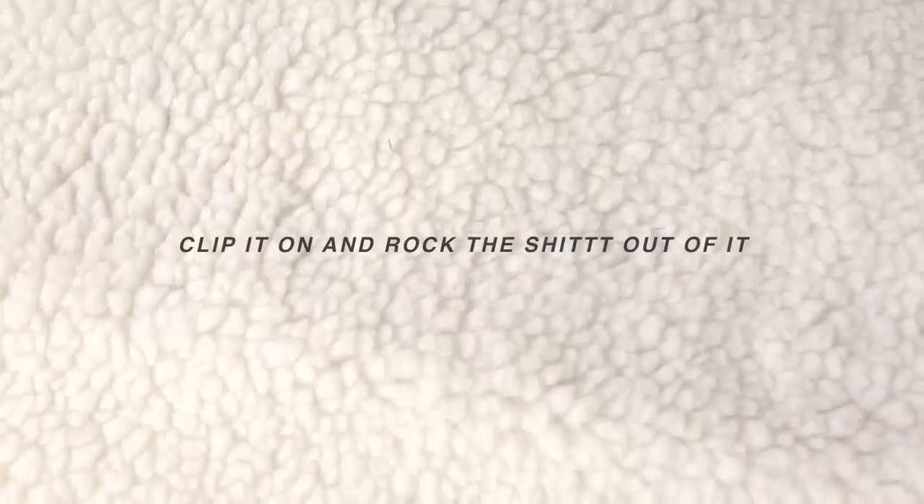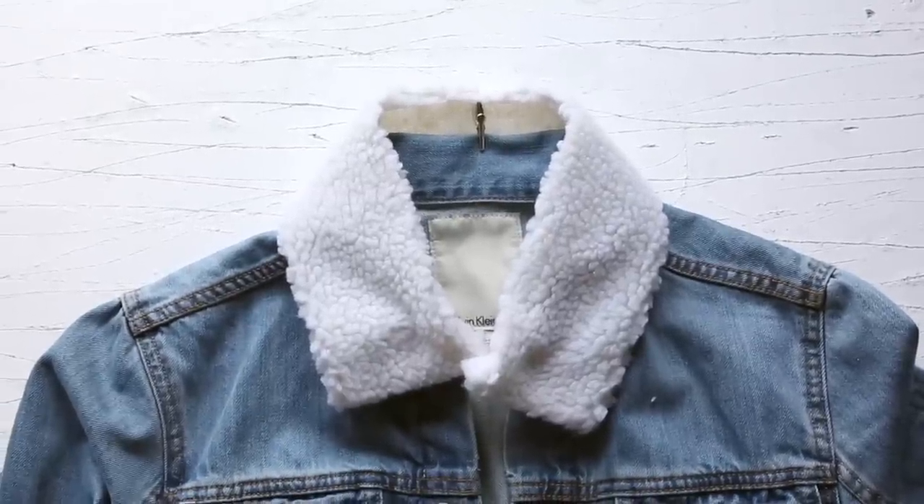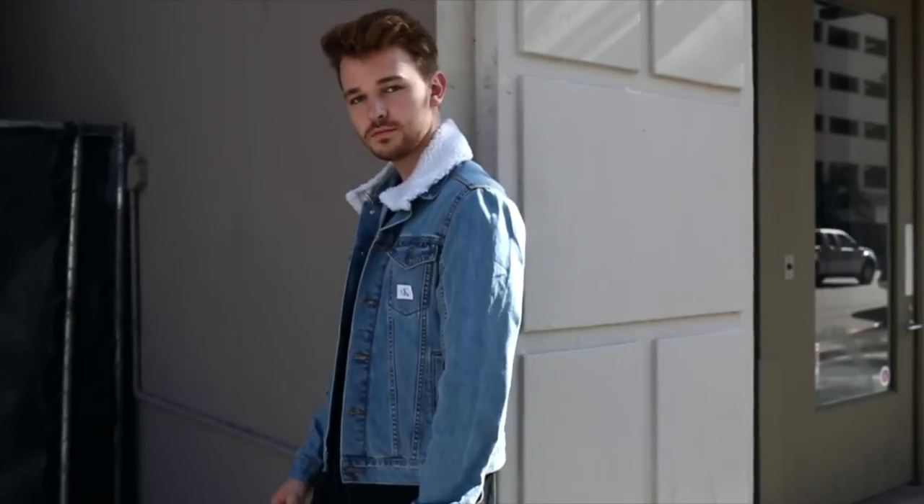And you are basically done! Just clip this onto your jacket — super simple and easy — and you have a brand new detachable fur collar that you can attach to any of your jackets.